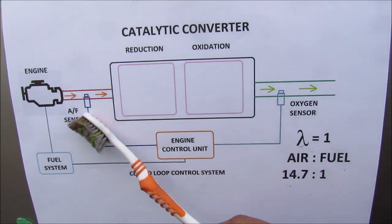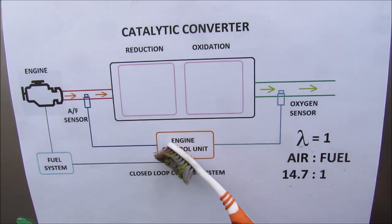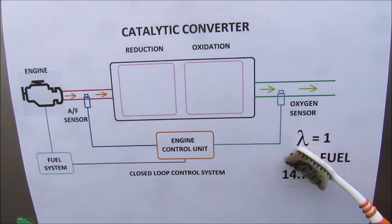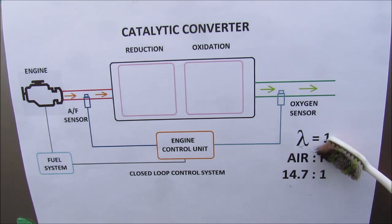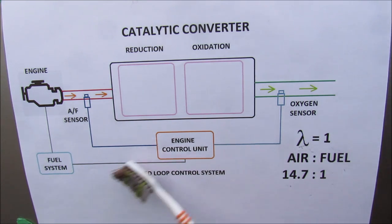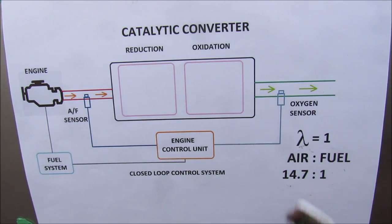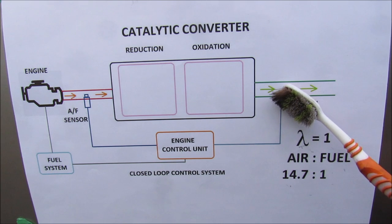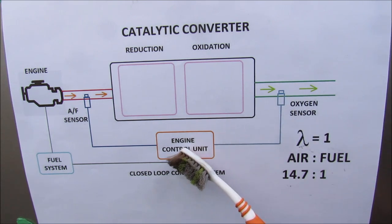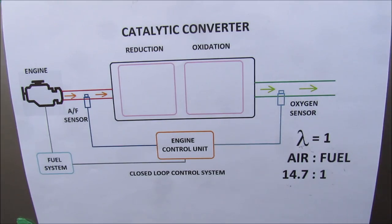In front of the catalytic converter we've got an AF sensor that monitors the air-to-fuel ratio and outputs a current in the form of a lambda value. Optimally, the lambda value will equal 1 when your air-to-fuel ratio is 14.7 to 1 for gasoline combustion, ensuring optimal combustion in the engine and the most efficient operation of the catalytic converter. Out at the back we've got an oxygen sensor monitored by the ECU to ensure that the catalytic converter is outputting enough oxygen and working efficiently.